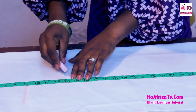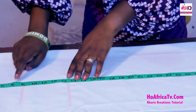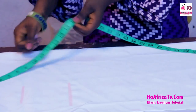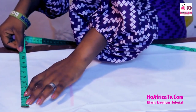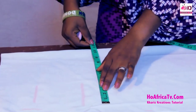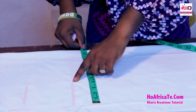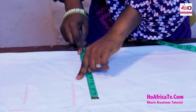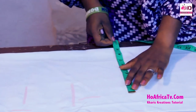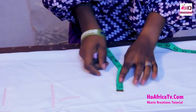Underbust measurement is 13 inches, so I'm going to make it 13.5 inches. The bust is 36, plus 8 divided by 4 is 11 inches. The underbust circumference is 30 inches, so I'm going to take my underbust circumference immediately after the underbust measurement — 30 plus 8 divided by 4 is 9.5 inches. Next is the waist measurement of 40.